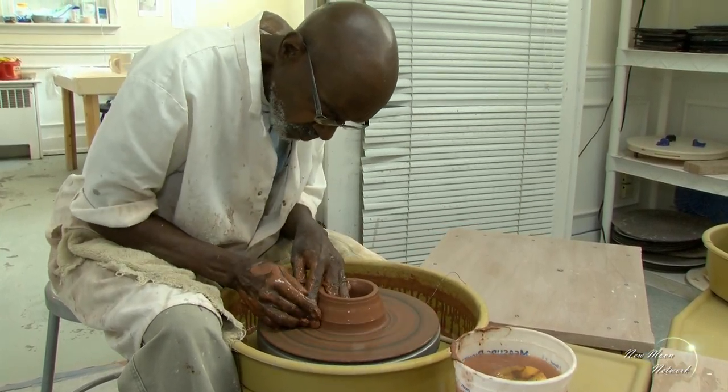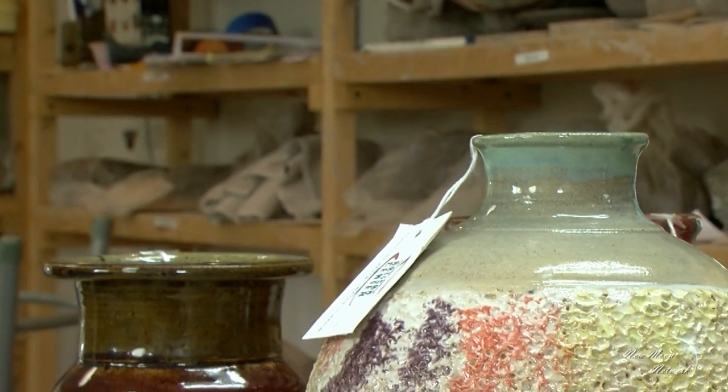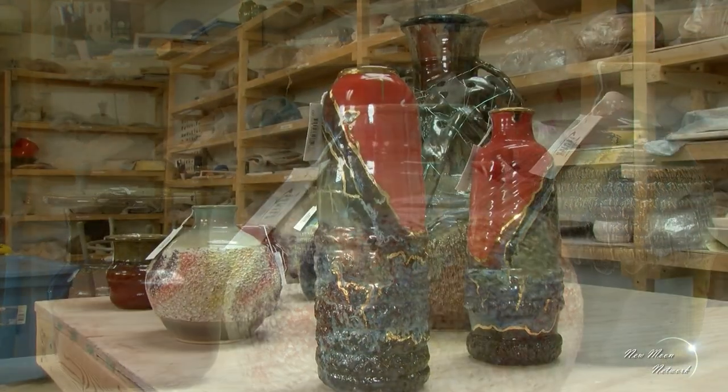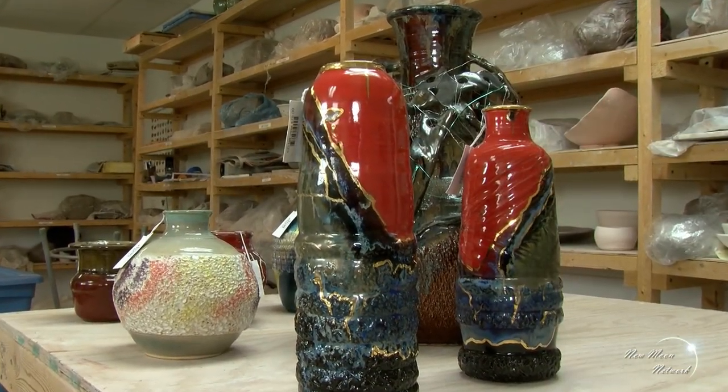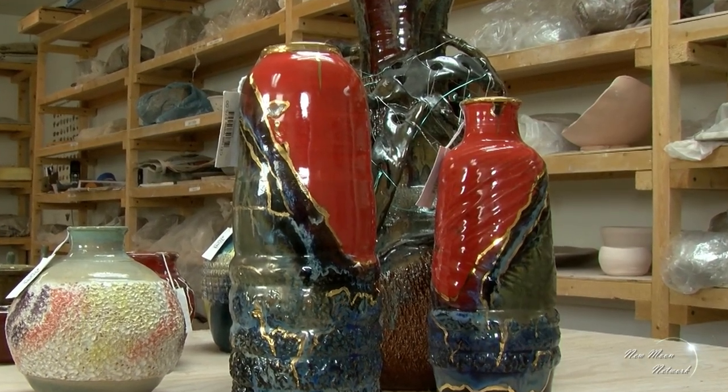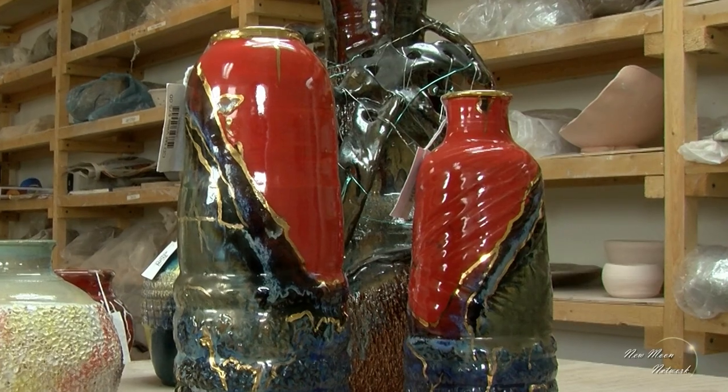They had one sculptor. Her name was Billie Lang, and she was an acclaimed Canadian sculptor. She put out that she wanted students, so I joined her class. And she was able to get me into one pottery studio that just happened to be starting up after about a year that I had worked with her, because she wanted me to work in a profession that still dealt with clay as she was teaching me sculpture.